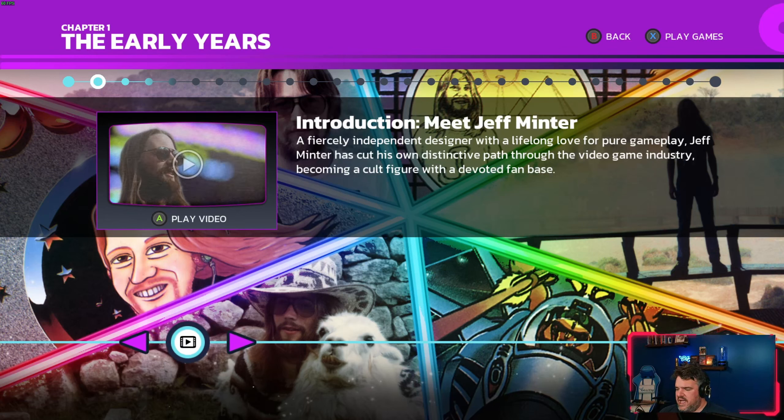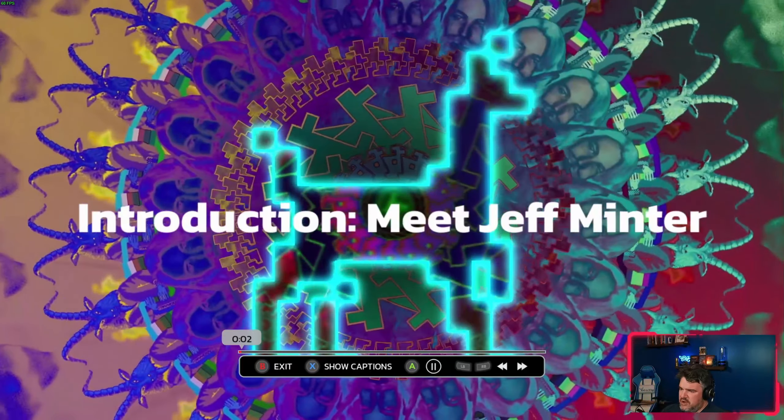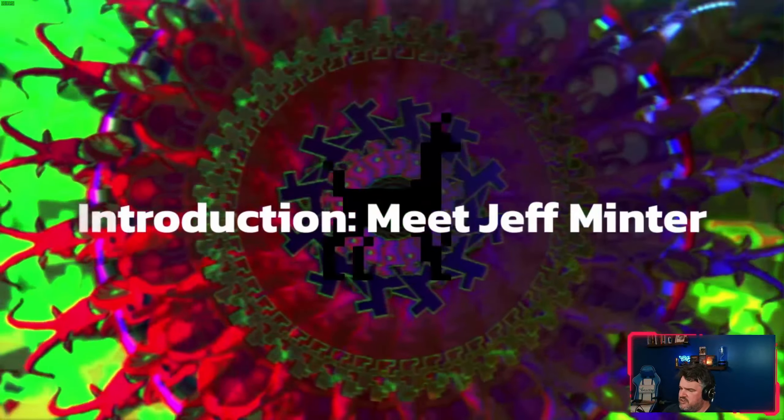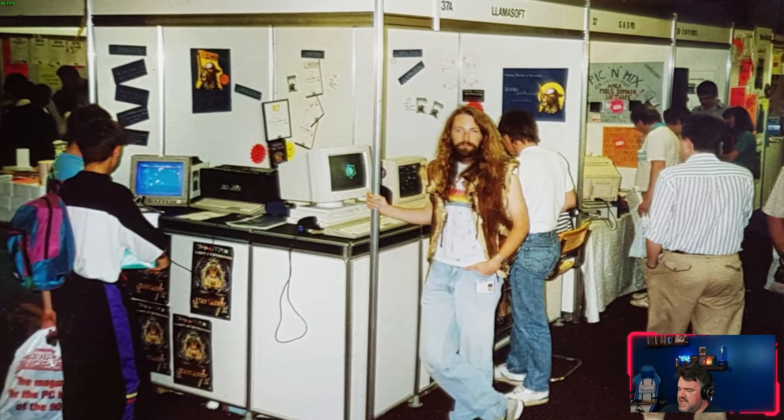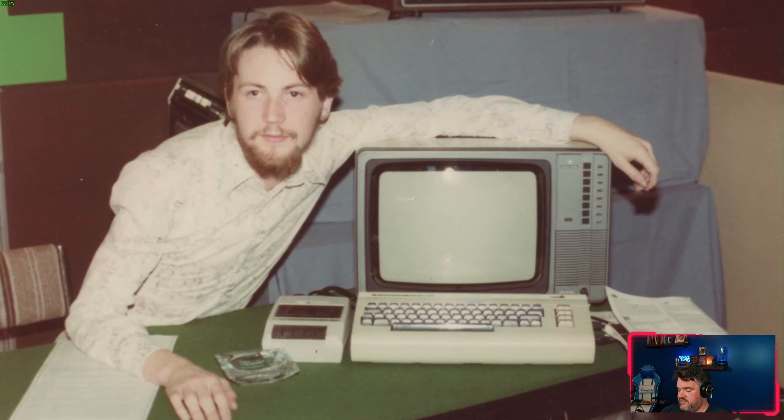I'll show you what one of the videos looks like — I'll jump around a bit because I don't want to spoil the whole collection. There are little videos throughout, and this is actually produced in collaboration with a documentary called Heart of Neon, which is about Jeff Minter himself — not out yet, currently in production and Patreon-supported. I hadn't heard of it before this collection and I'm really looking forward to it.